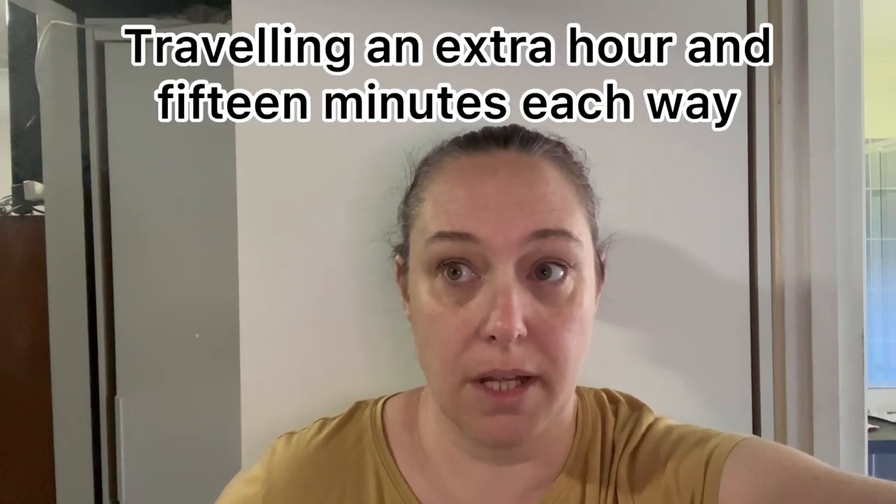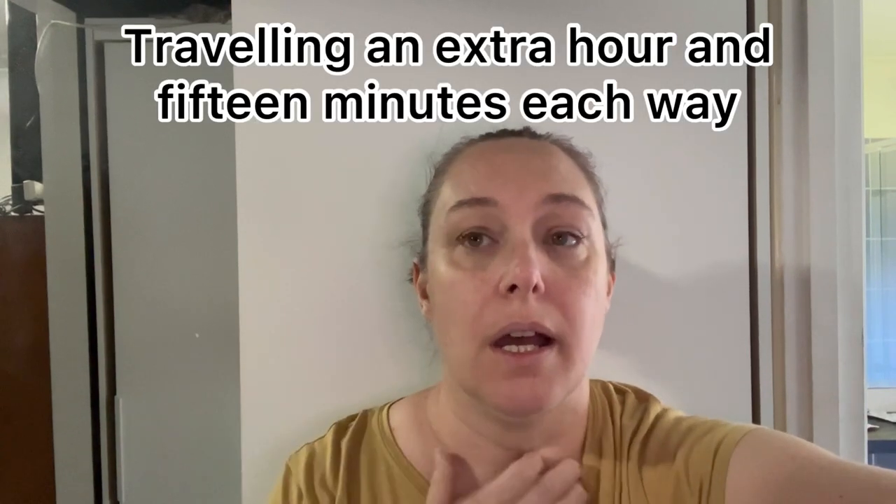Hi guys, finally back — it's been a while since I've done a video. A lot has been going on. My mum was taken to hospital six weeks ago, maybe a little bit longer. She had a pretty bad heart attack and was put into intensive care for a few weeks. So I spent a bit of time interstate at my hometown, then traveling an extra hour and a bit each day to visit her in Tamworth Hospital.